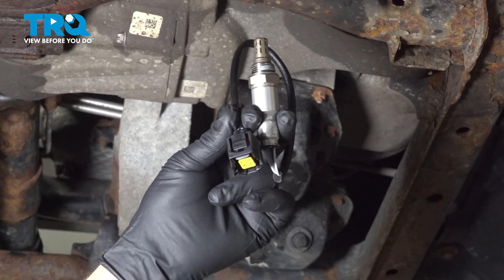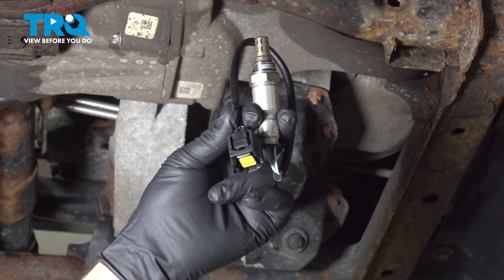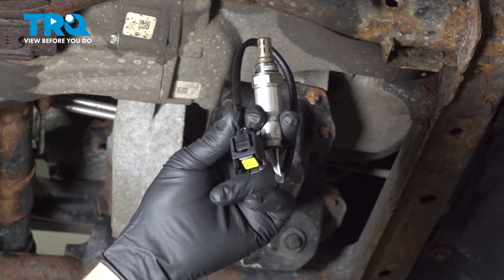In this video, we're going to show you how to install the upstream O2 sensor on your Jeep Grand Cherokee, located above the catalytic converters.